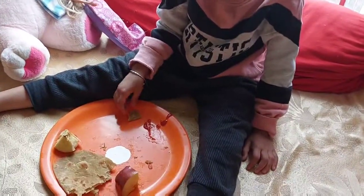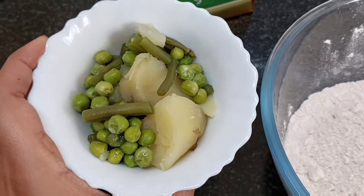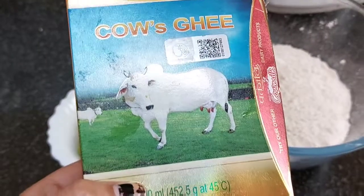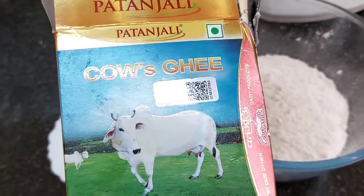In this recipe, I am going to ask you to boil vegetable, ghee, and aata, and some simple ingredients.